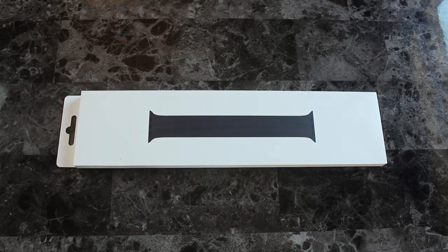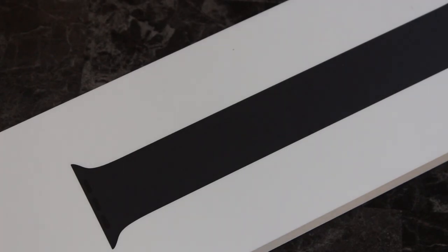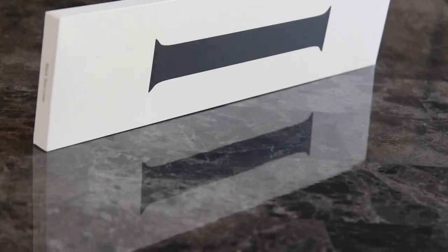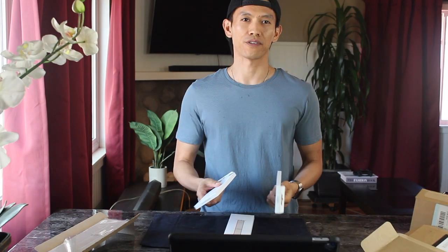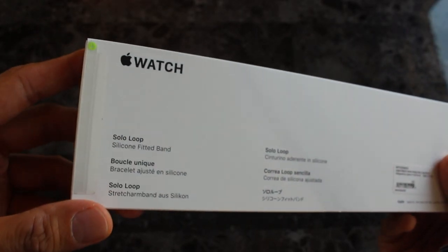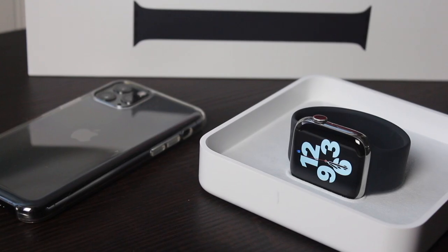The Black Solo Loop from Apple. This is one of the new types of watch bands everyone's curious about. I did an unboxing video this last weekend — link in the description if you missed it. It's $49 and is available in all sizes for all generation Apple Watches.